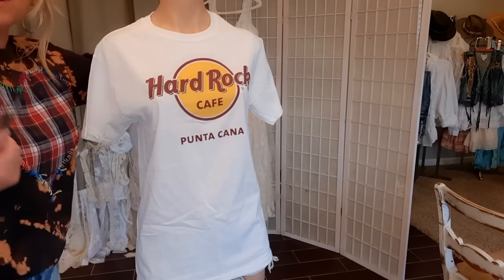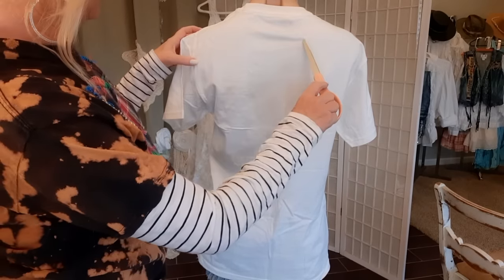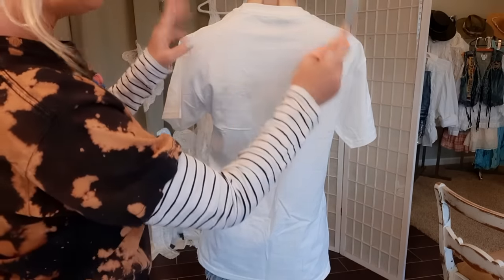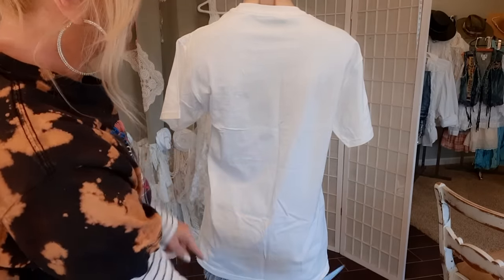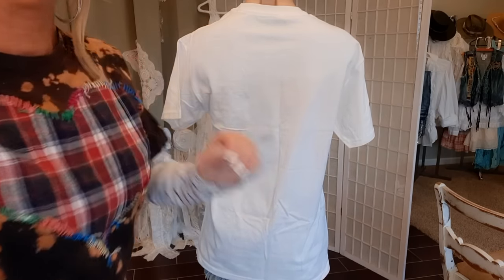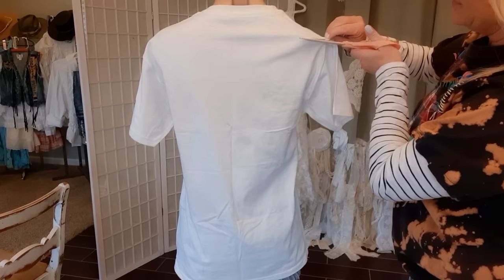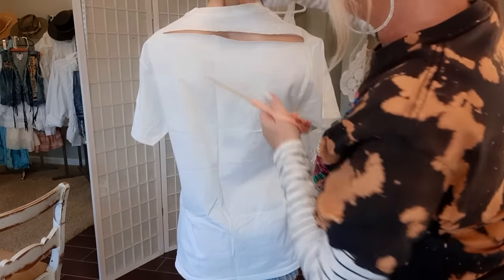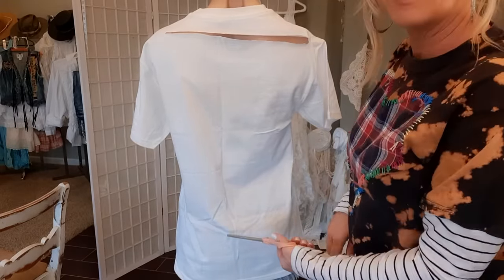Now I have this Hard Rock Cafe white t-shirt. I'm going to do some cutting and weaving with this. I'll start with a straight cut near the top, almost all the way across — I don't want to cut into the sides, but I want it pretty wide. Then I'll cut strips about an inch apart. You can lay it flat and mark the lines, but I just kind of do things and hope they turn out. I'll continue cutting one inch apart all the way down to the bottom.